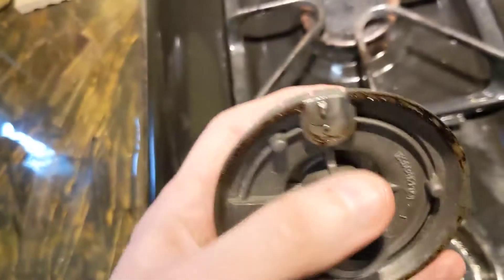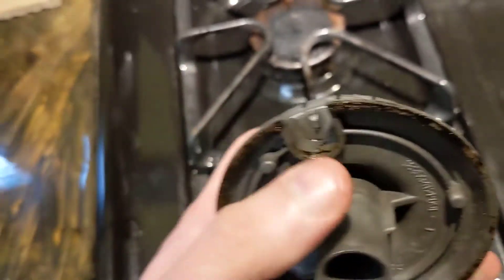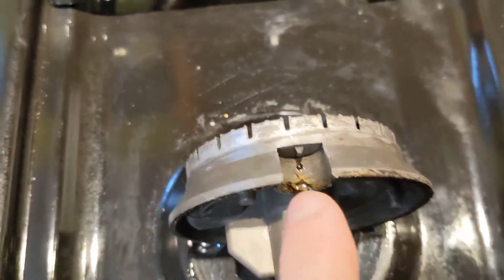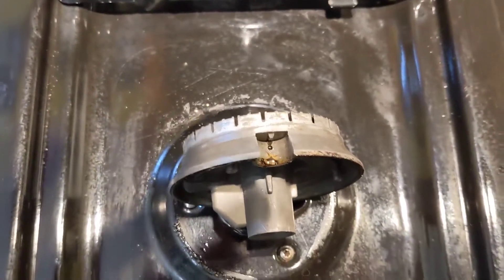What goes on with this type of burner is that hole gets some grease in it. I was frying something with a lot of oil, and as you can see, that hole is plugged up with oil or grease. So we're going to clean that out.